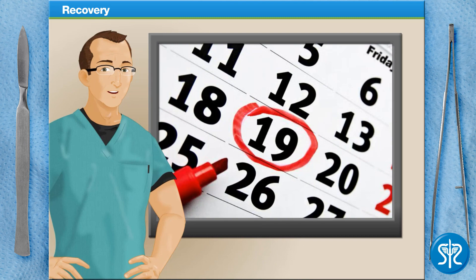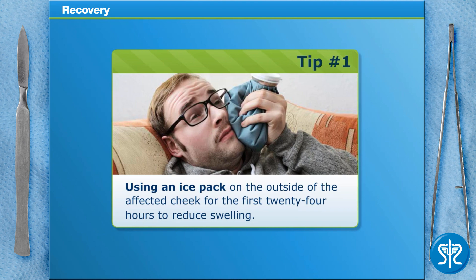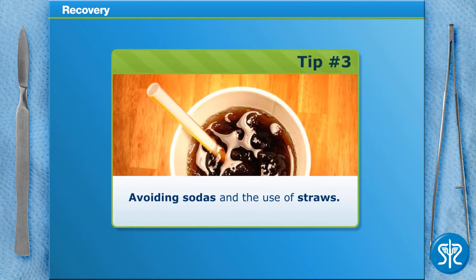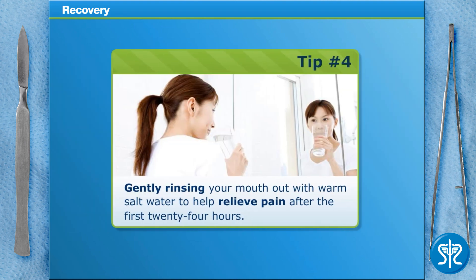Often, patients will opt to have their surgery on a Thursday or Friday, so they're able to return to work on the following Monday. After the surgery, the oral surgeon or dentist will provide some information and tips that may help speed up your recovery. These tips may include using an ice pack on the outside of the cheek for the first 24 hours to reduce swelling, refraining from physical activity for the first few days, avoiding sodas and the use of a straw, and gently rinsing your mouth out with warm salt water to help relieve pain after the first 24 hours.